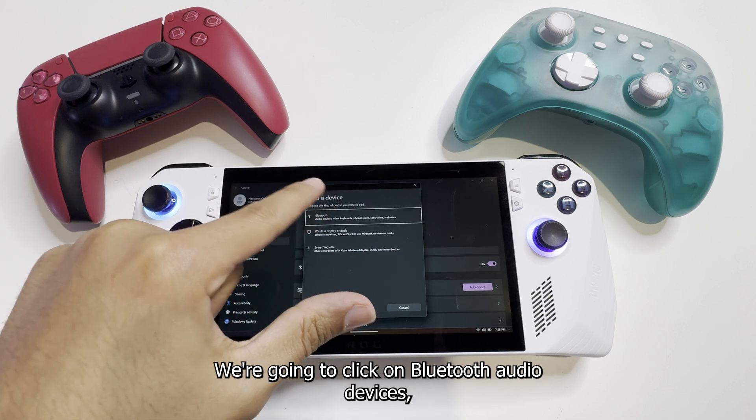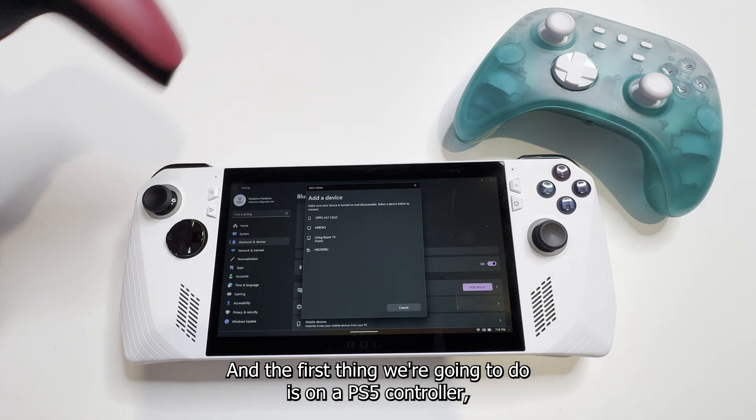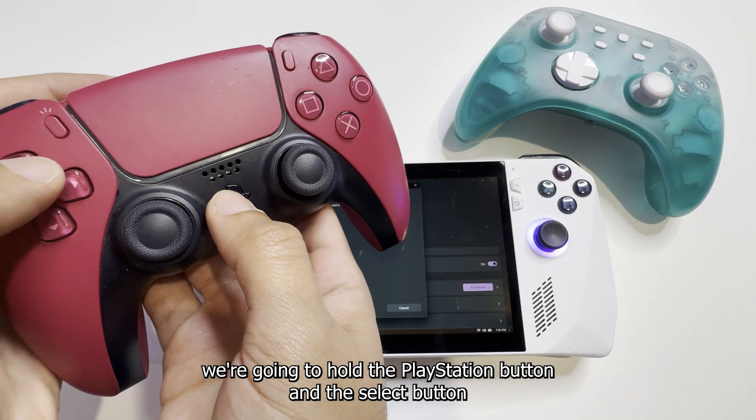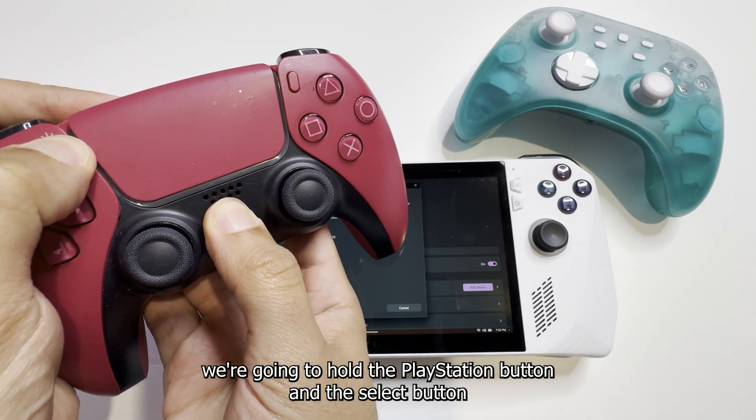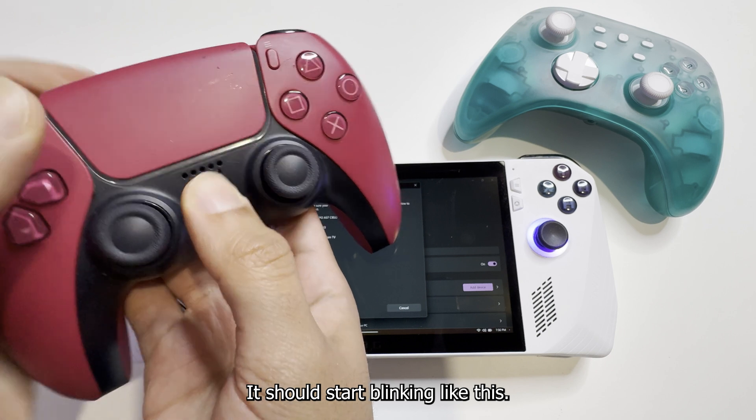We're going to click on Bluetooth — audio devices, mice, keyboards, phones, pens, controllers, and more. And the first thing we're going to do is on our PS5 controller, we're going to hold the PlayStation button and the Select button. While holding it like this, it should start blinking.